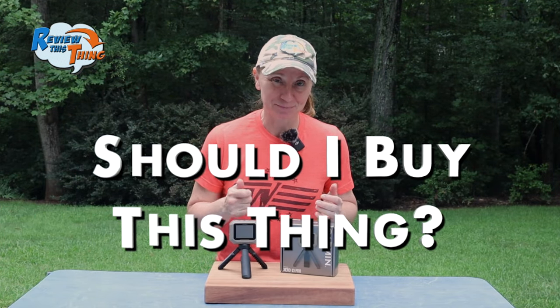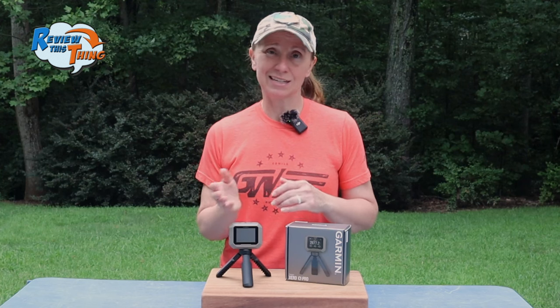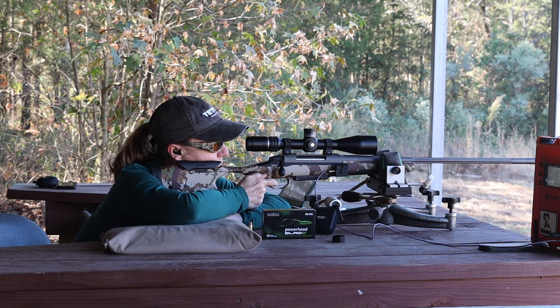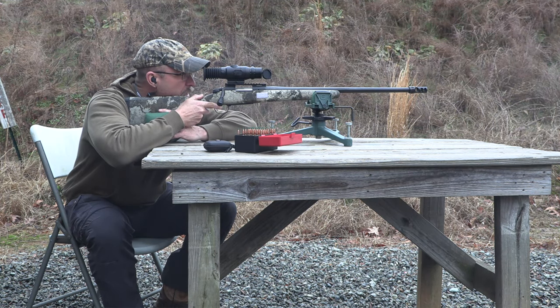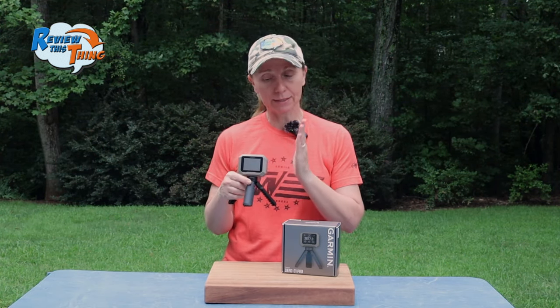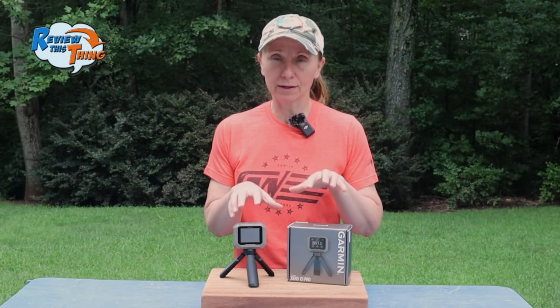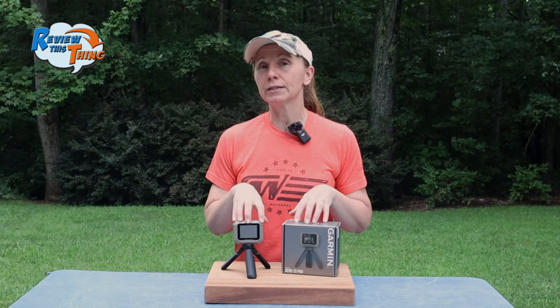Should you buy this thing? It depends. The Garmin Xero C1 Pro retails for about $600, and Garmin's products rarely go on sale, so you're pretty much looking at that price. If you only use a chronograph every now and then, stick with one of the cheaper ones. But if you plan to get a lot more use out of it — maybe you're building a ballistic profile for a long-range hunting trip, you reload, or you're into building custom arrows — in our experience, we haven't found an easier one to use. That ease of use, plus its very compact, transportable size, and reliability make it worth it. As far as should you buy this thing, if you shoot as much as we do and need that information, we give it a 5 out of 5.